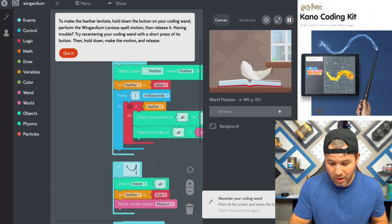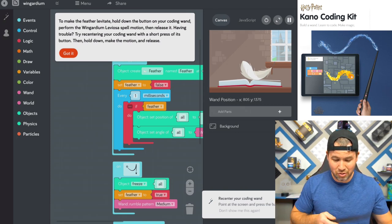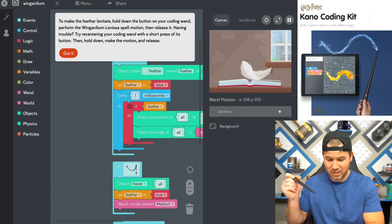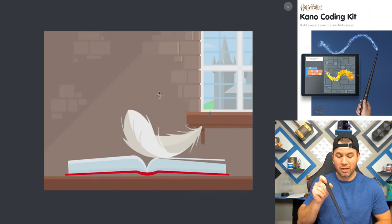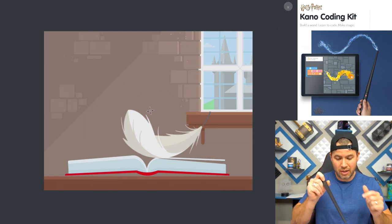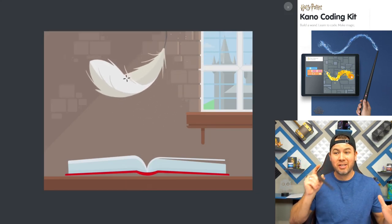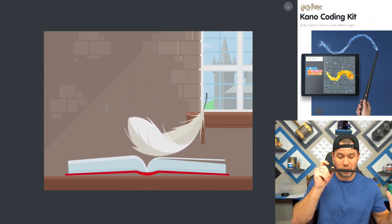We're going to try to make this feather fly using the Wingardium Leviosa spell motion. It looks like a little floop and a floop — we can definitely do this. This is going to be the ultimate test. In order to do one of these spells, the funnest part of the game, you have to hold down the button and do the motion. I got it — first try! So you can basically control what the feather does, and if you want to release the feather, I think all you've got to do is push the button and it comes back down.